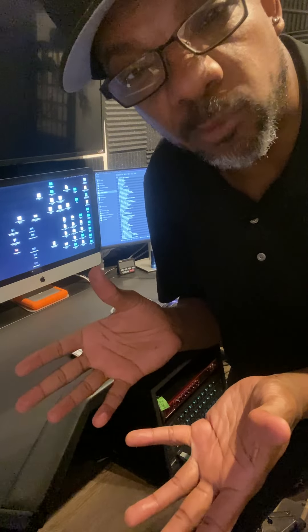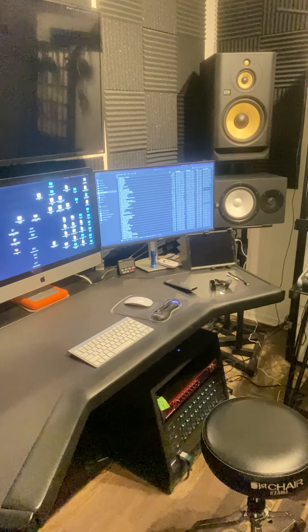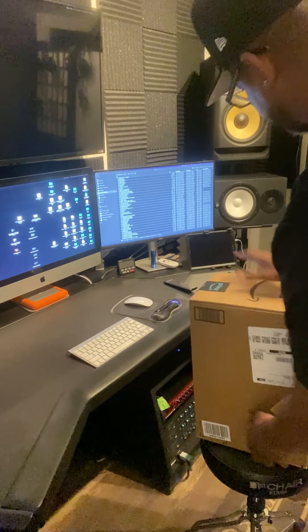Hey, this is Christian Robinson Music and I'm here with another unboxing. I bought some things so that when I record my videos live for Instagram, YouTube, Facebook, TikTok, or any social media, the audio would be better. I'm not sure exactly what's in this box. I told Amazon to put the things in the box, so they may have put more than one. Let me go get my knife.